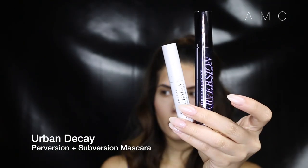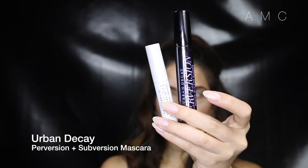Taking that bronzer again, I smoke it out on the lower lash line. I curl my lashes and use a lot of mascara. We are not applying false lashes so we want them to be as big as possible.